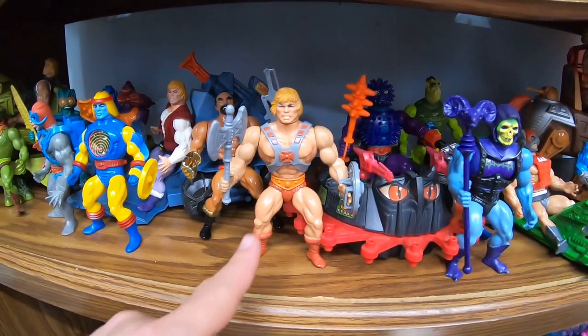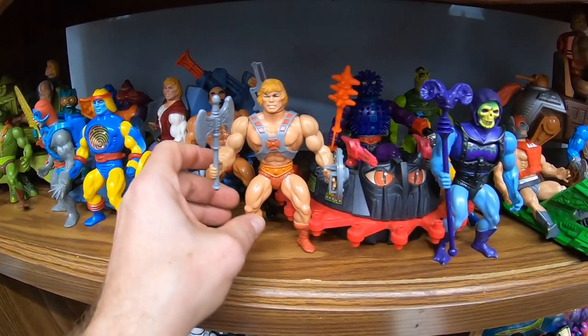Hey guys, Trent here coming at you with another video. This video is going to be about vintage toys, vintage Masters of the Universe. If you're new to my channel, welcome. My name is Trent. I'm a part-time reseller on eBay. I do it for fun and profit and I take you along for the journey, so please hit that subscribe button for more great videos in the future.